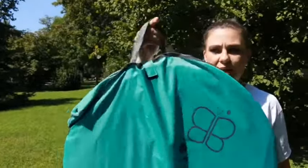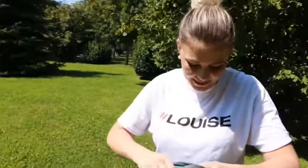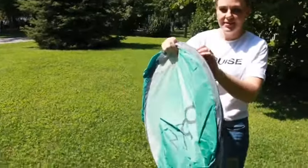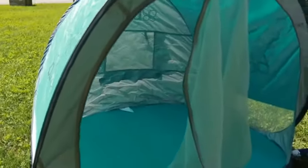Sunkito comes in this really cute bag that's easy to transport, so let's see if it really does pop up in two seconds. So I'm gonna get rid of the bag. This is it. Wow. That was two seconds, right?